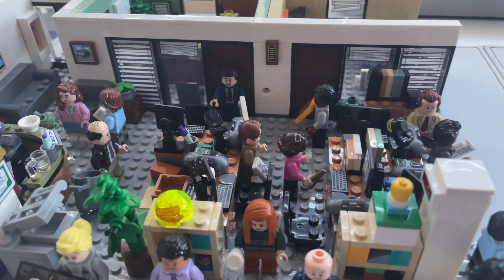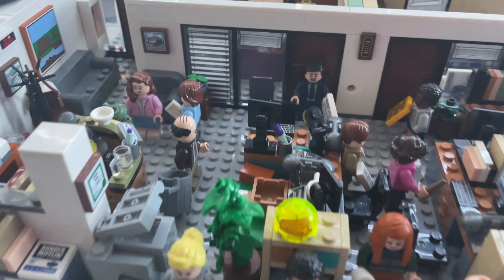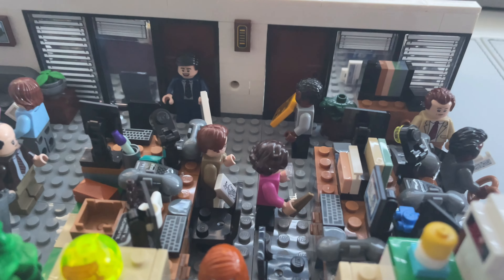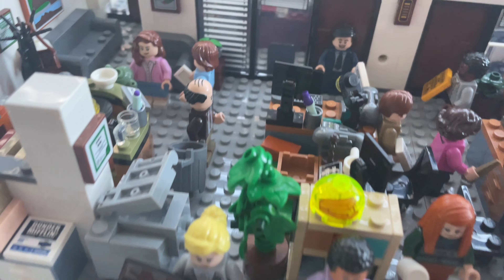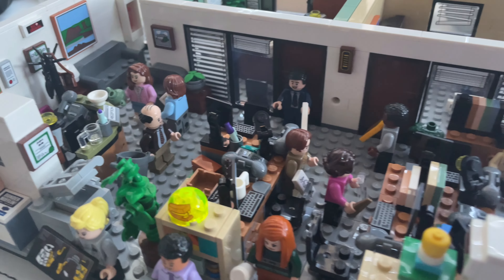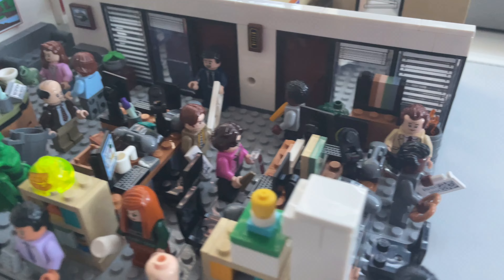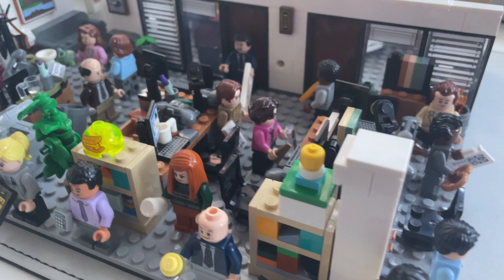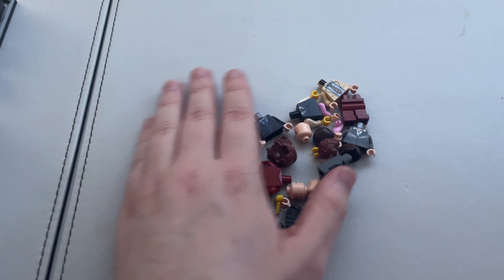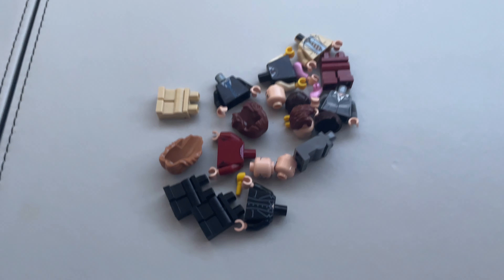The Lego Ideas office set is pretty fantastic. I know we don't get the whole office, but we do get a whole bunch of minifigures. Although there are some key characters missing, so today I'm going to make them. Apart from creating four brand new custom Lego minifigures for the office set, I'll also be modifying one of these. Any guesses which one? Here are the parts I'm going to use.